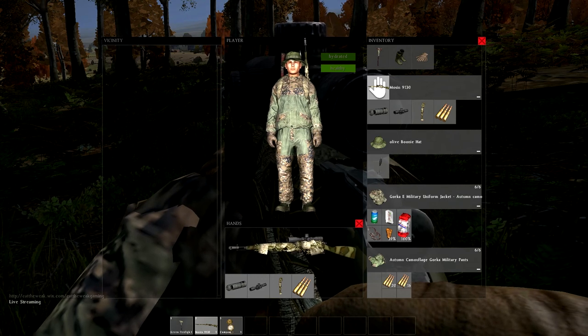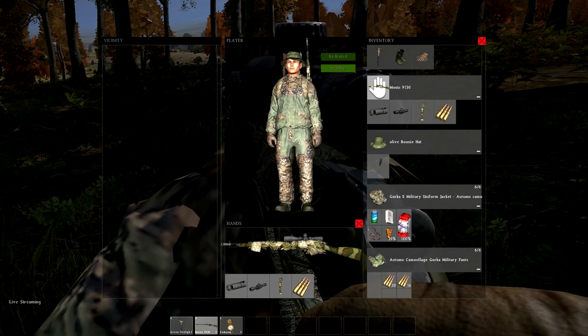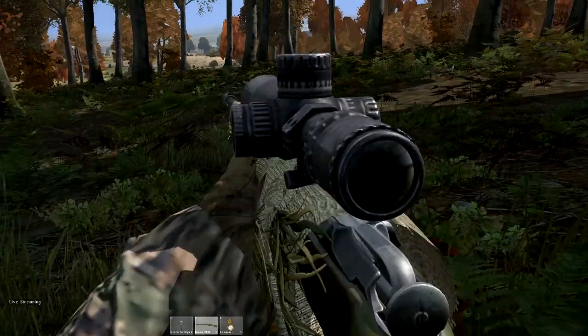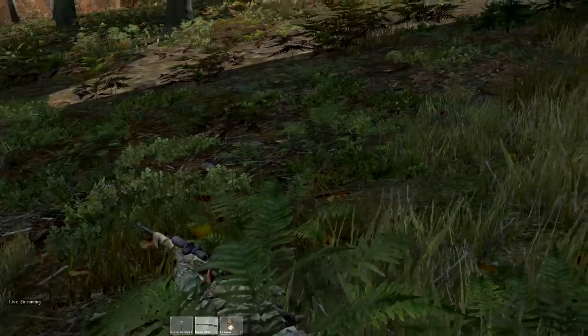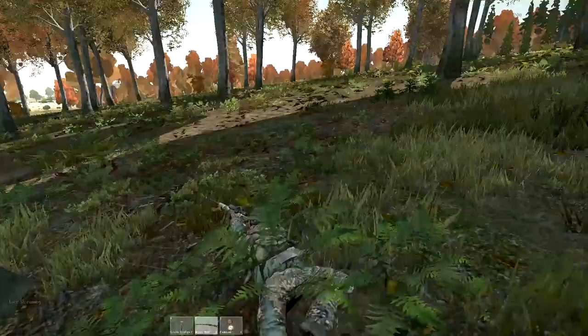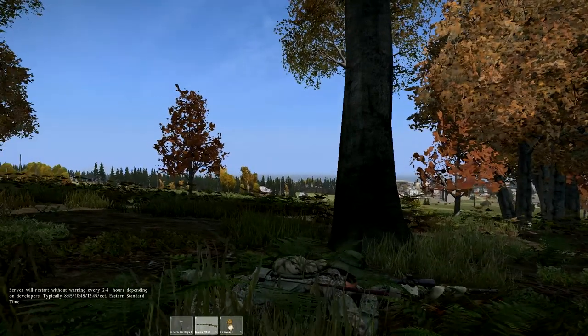It has a very nice look to the Mosin — it's more camouflaged and just overall a great addition to the game. I really love it, and hopefully you guys do too. If not, leave some feedback in the comments. Overall, in my opinion it looks great.